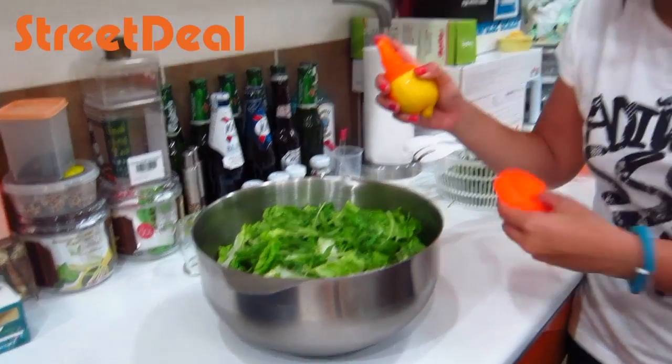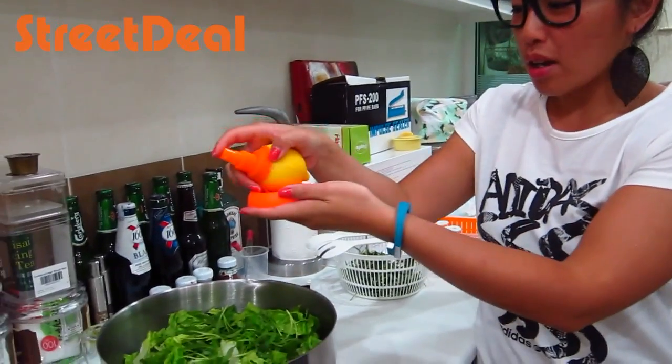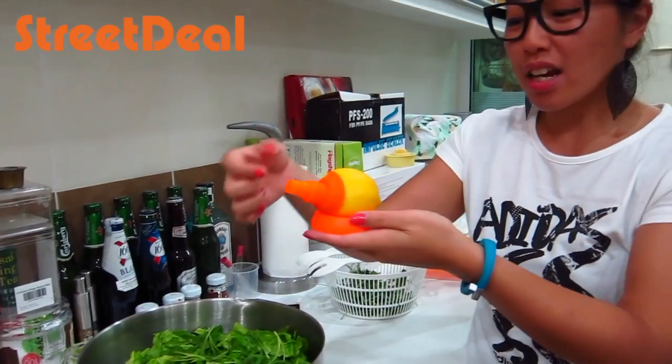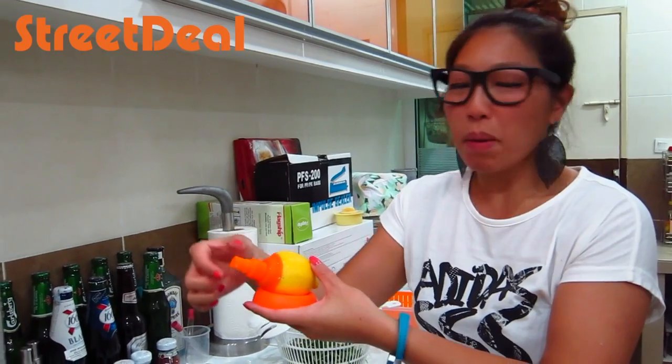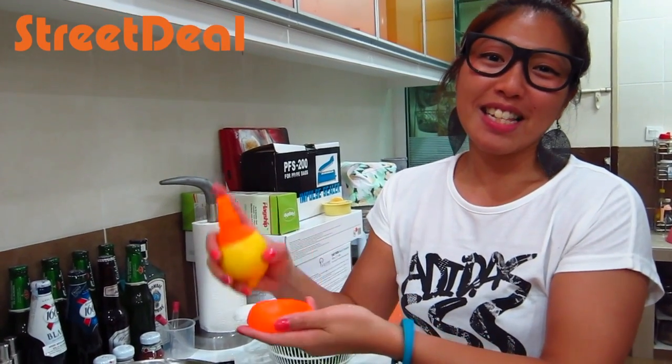The cool part is you have a little stand where you can put your lemon, and it comes with a cover so you don't have to worry about it leaking or anything. Just pop the cover and there you have it — this is the citrus spray.